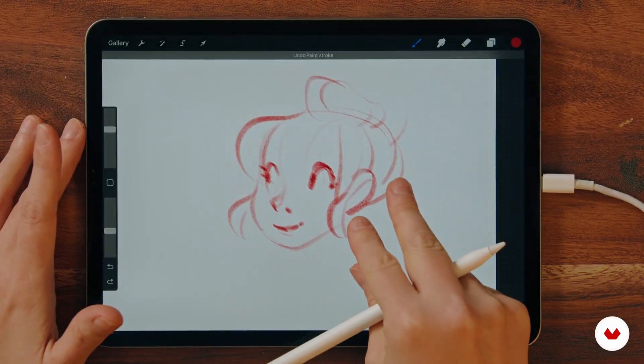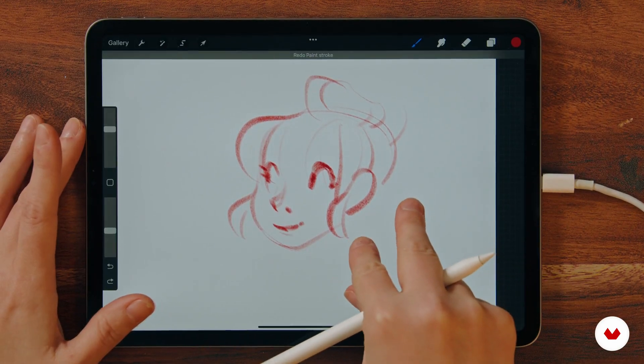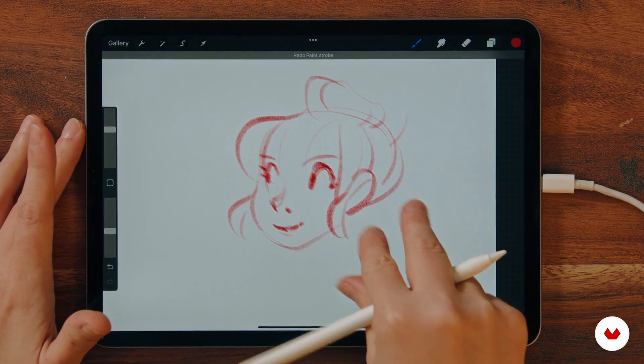If you do something wrong, you can just undo a stroke with two fingers, or redo it when you tap the screen with three fingers.